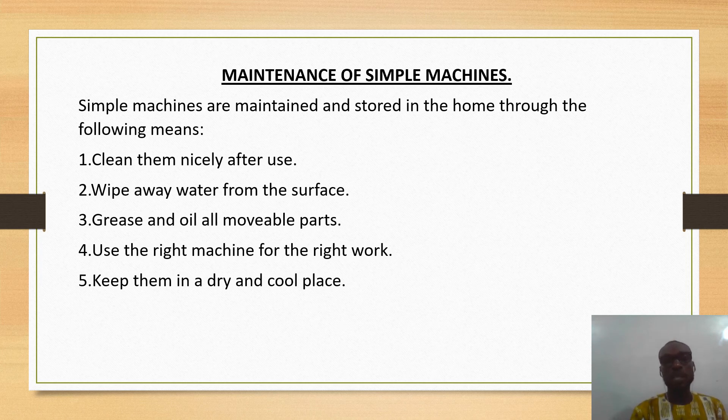We must use the right tool or the right machine for the right work, and lastly we must keep them in a cool and dry place. So these are the ways we care for simple machines: cleaning them after use, wiping away water from their surfaces, greasing and oiling all movable parts, using the right tool for the right job, and keeping them in a dry and cool place. This brings us to the end of today's lesson.